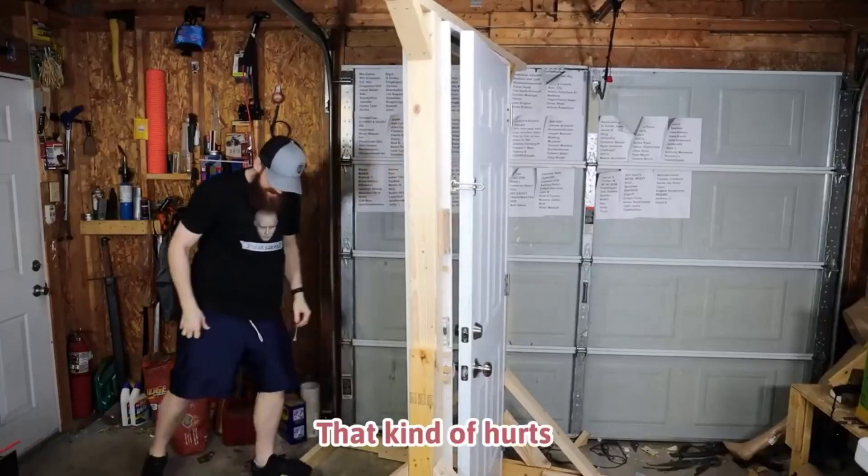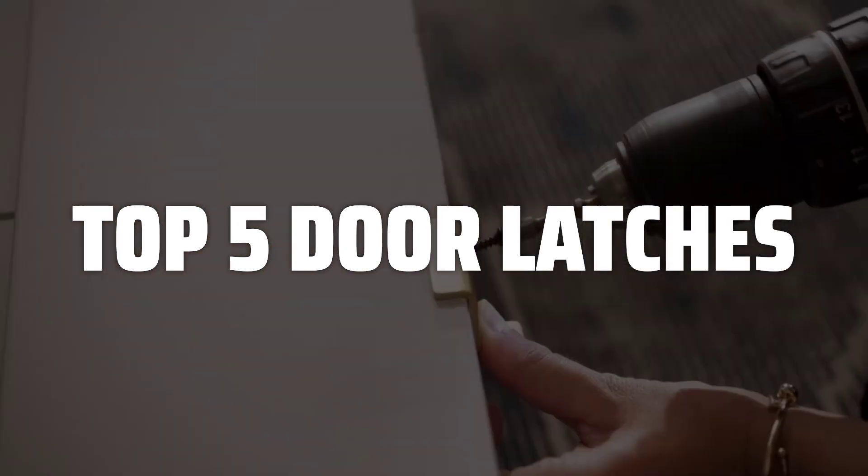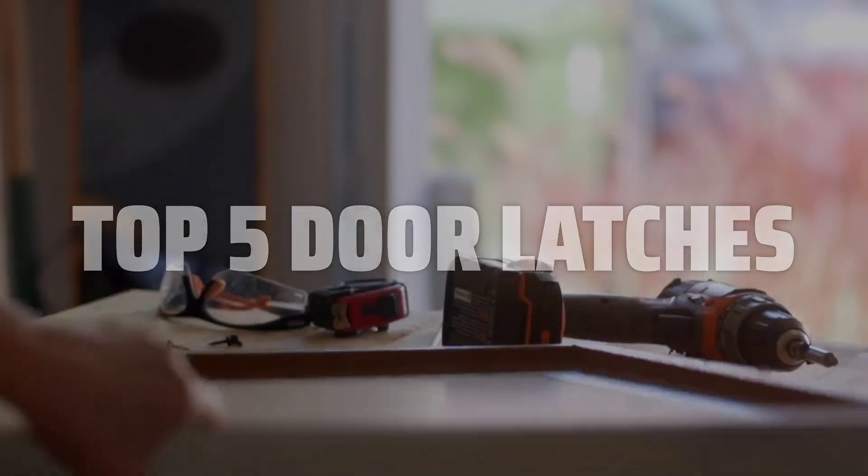To help you find the right model, we've listed the top 5 door latches and their key features, plus the things you need to consider to help you choose the best one for you. Links to all products mentioned in the video are in the description below.